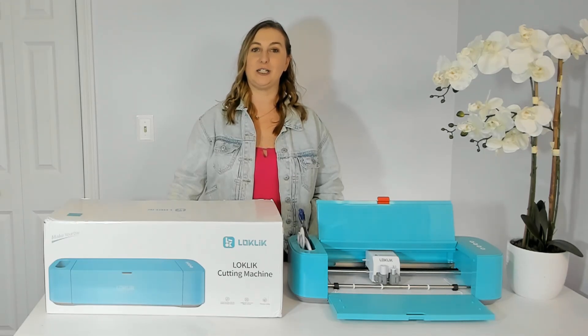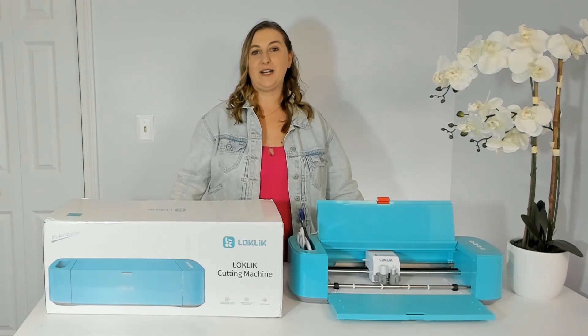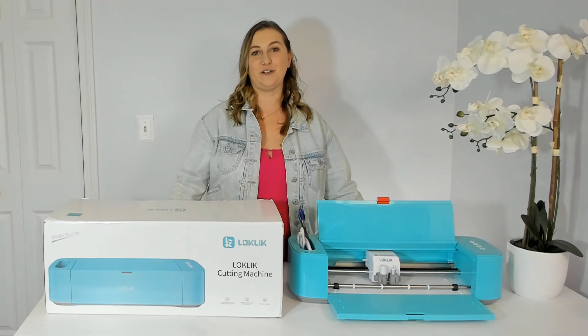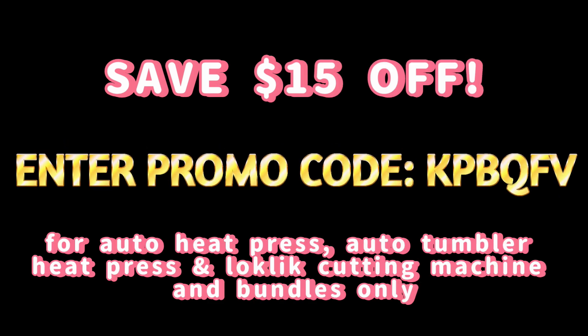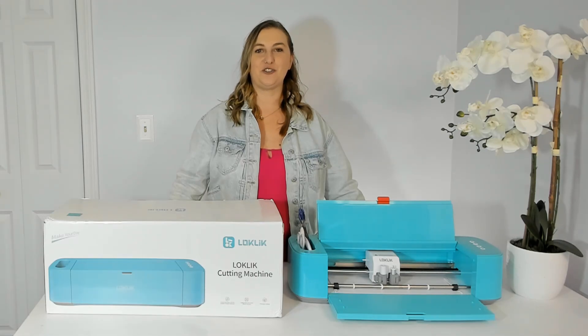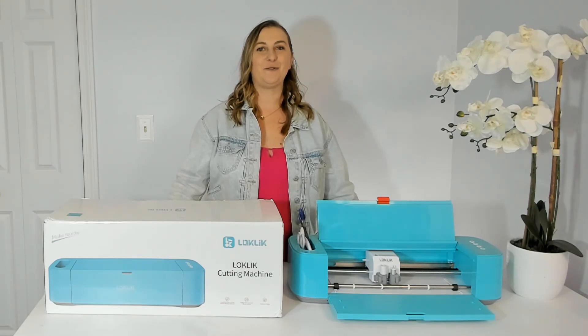The Loki Lick is normally listed at $199.99 but is currently on sale for $135.99; on Black Friday it drops to $129.99 — compare that to the Cricut Explore Air 2 at $229.99. From now until November 28th you can save $15 off the auto tumbler heat press, the Loki Lick cutting machine, and their machine bundles with promo code KPBQFV at checkout. If you spend over $89 on vinyl you can save an additional $25 off with promo code KRK6FS. If you have any questions I'd be happy to help. If you found this video helpful, hit the thumbs up, subscribe, and turn on notifications so you don't miss any new videos. Thanks for watching and I'll see you in the next one!